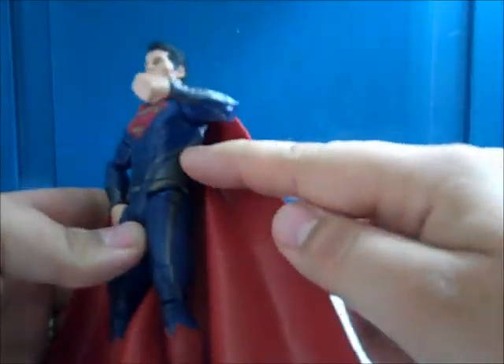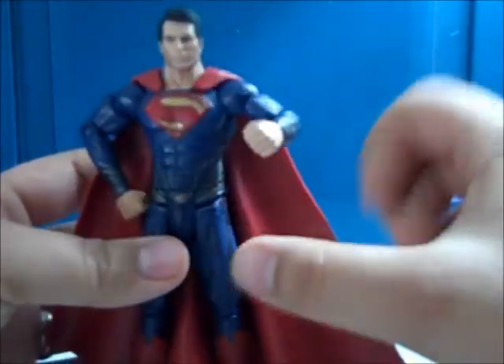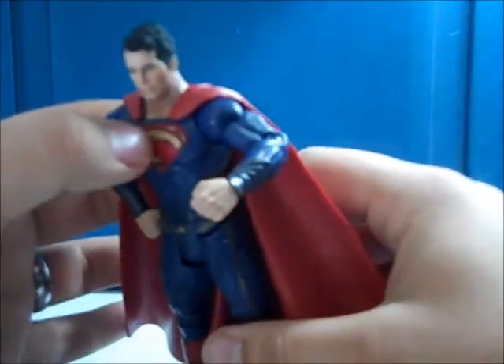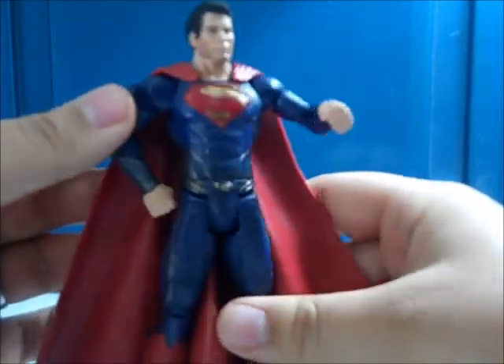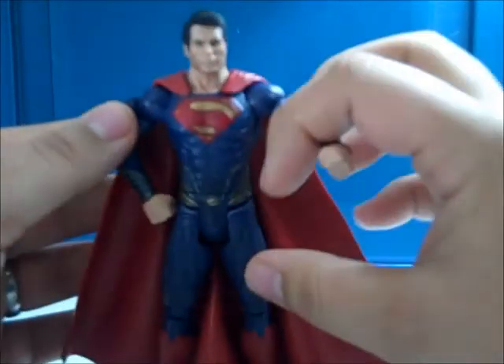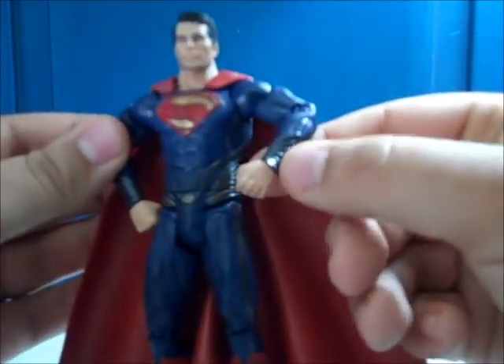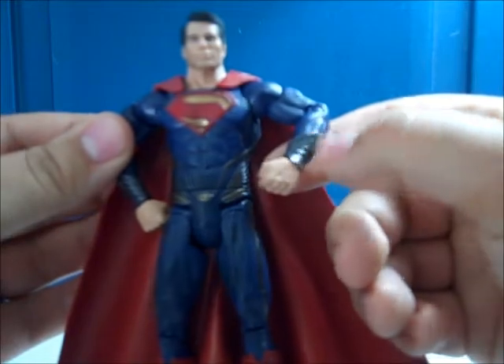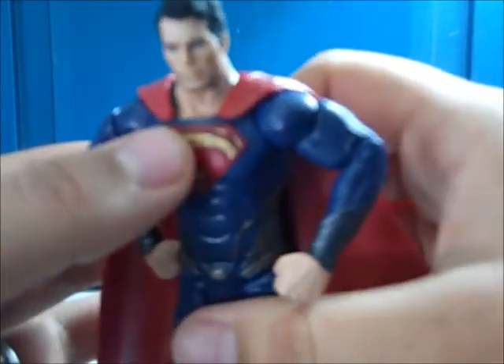It's not just blue — he also has some kind of silver and gold in there. Of course, the red and yellow and the S is metallic and shiny, which is nice. I don't know if the camera's picking that up, but there's also a metallic tinge to the silverish blue on the highlights right here.